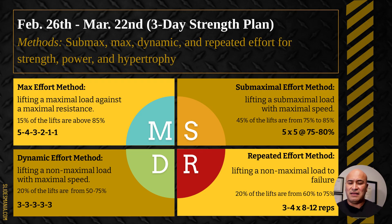The third method is our dynamic effort method. This is where we're really trying to push the bar as quickly as possible with speed — not just in our power exercises, but also when utilizing anywhere from 50 to 75% of our one rep max. We really want the bar to move as quickly as possible. An example rep scheme would be five by three — five sets by three reps.